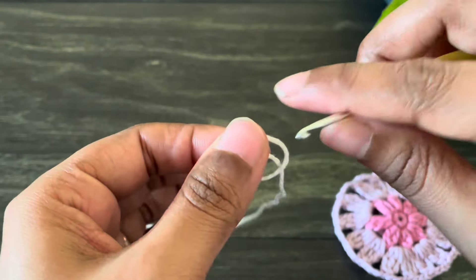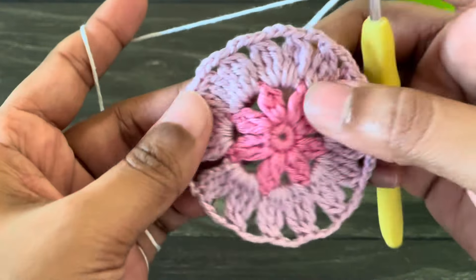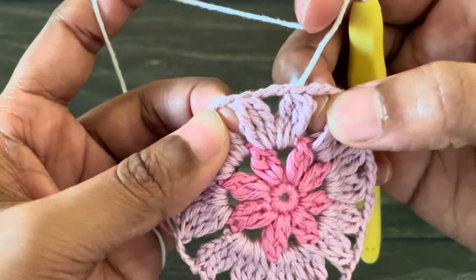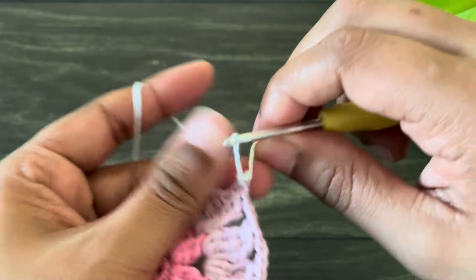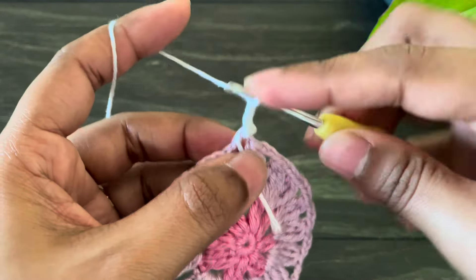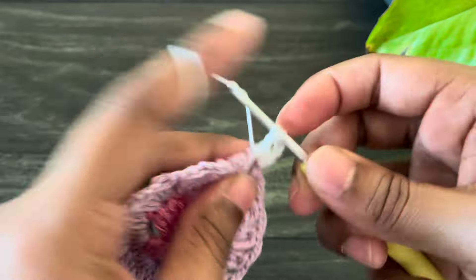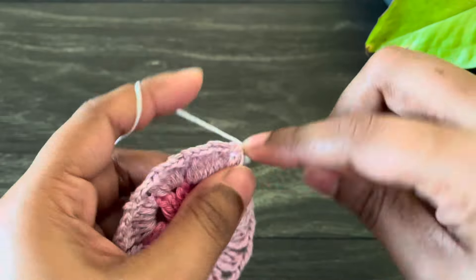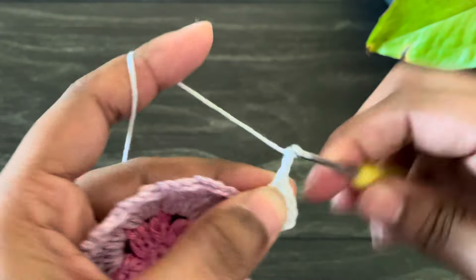To start the fourth round I'm taking my white color yarn and making a slip knot. I'm going to insert the hook from the space between two treble crochet clusters — into this chain three space — and make a slip stitch. From here work chain three — this chain three counts as our first double crochet. Now work four double crochets into the same space, so with that chain three you should have a total of five double crochets.